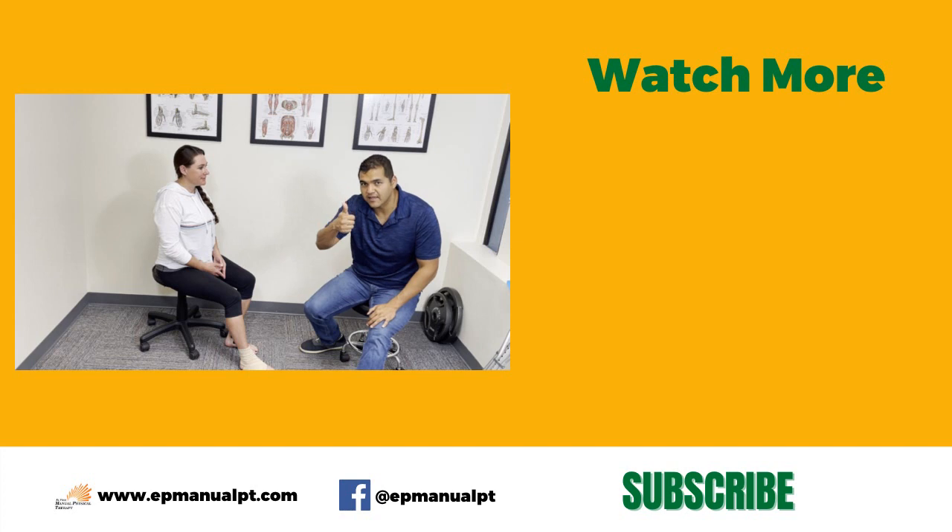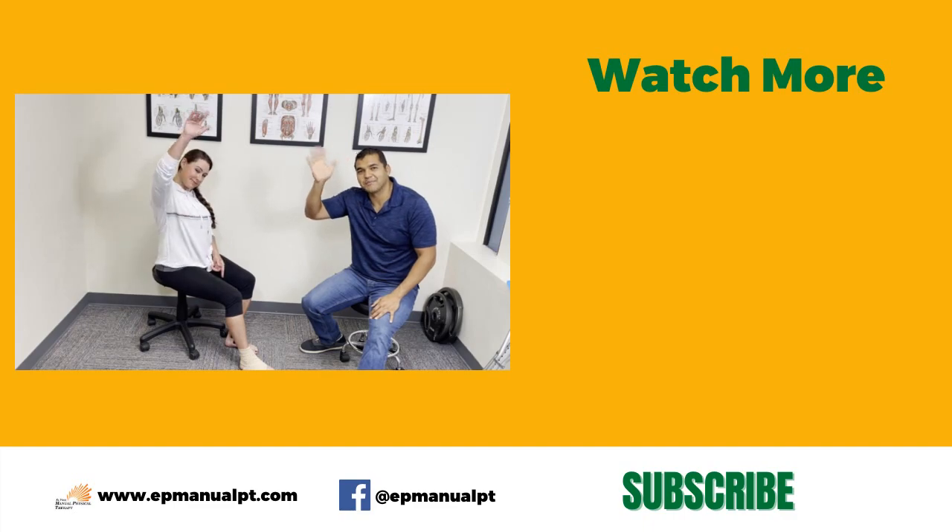If you thought this video was helpful, please give us a thumbs up and don't forget to subscribe so that you don't miss out on any of the helpful videos we post every single week. We'll see you in the next video, guys. Bye-bye.